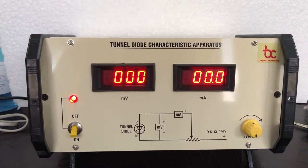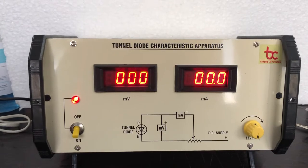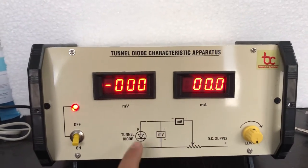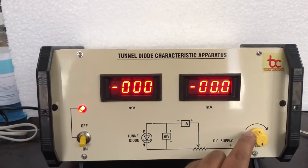This is the new digital tunnel diode characteristics apparatus by Batra Trading Company, Ambala. It includes one millivoltmeter, one milliammeter, and the tunnel diode connected inside. This is the rheostat, and this is the multi-turn pot.